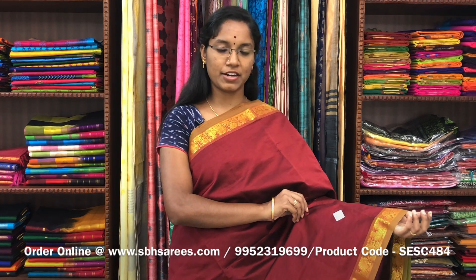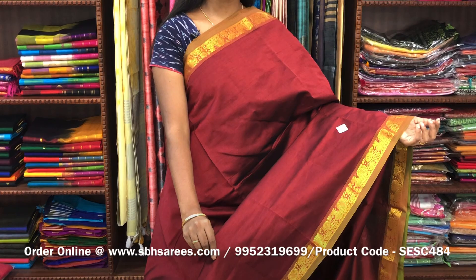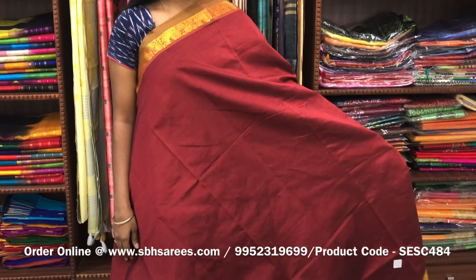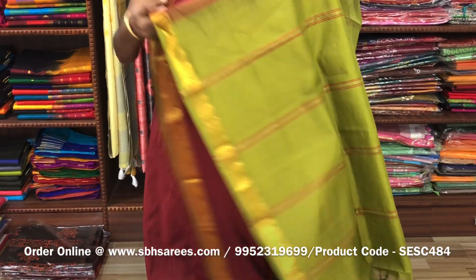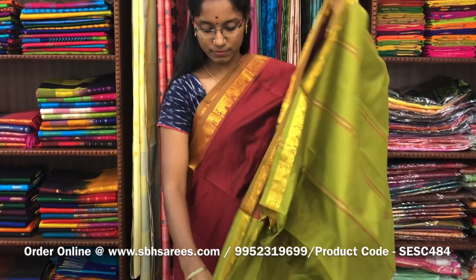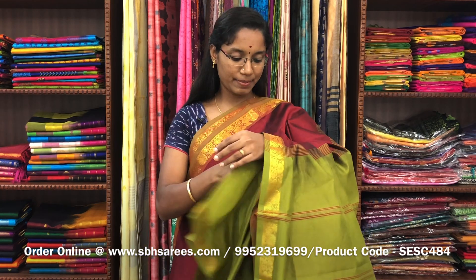There is semi silk cotton saris with a maroon and olive green combination. In this, we have a small sarika border on both sides of the saree. The entire body is spread in maroon color with a lined pallu in olive green color and a plain red blouse. The price of the saree is 1300 and the product code is SESC484.